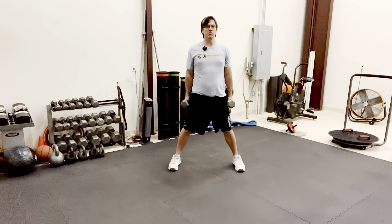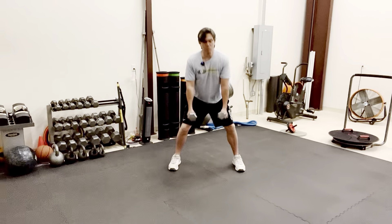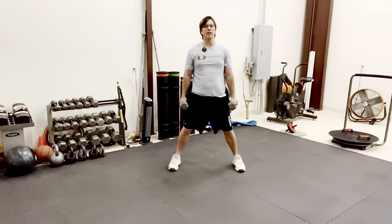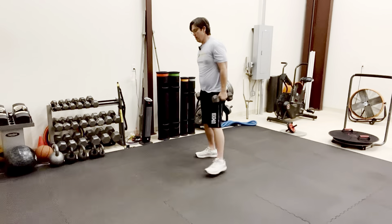Squat, come up nice and tall, and basically return your hands to the outside of your legs. Bring them back in between, come up nice and tall. I'm just sitting back on my heels, which forces me to sit back on my butt.